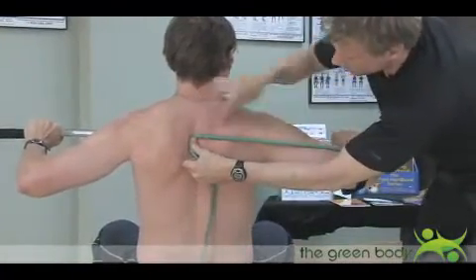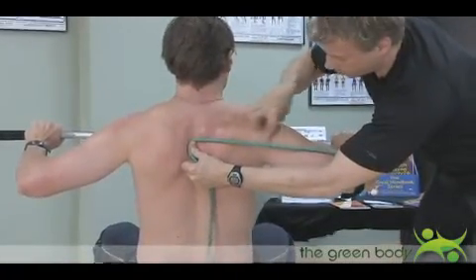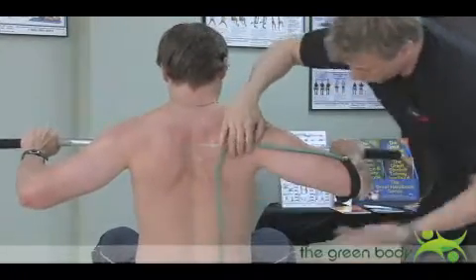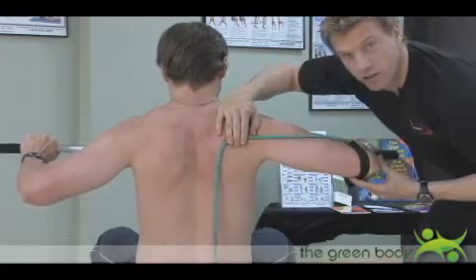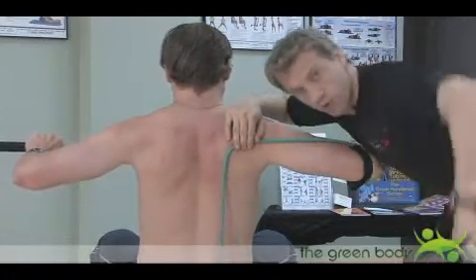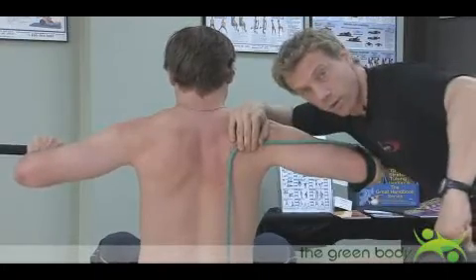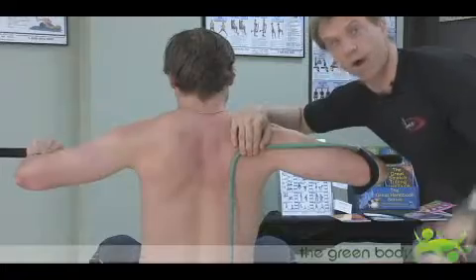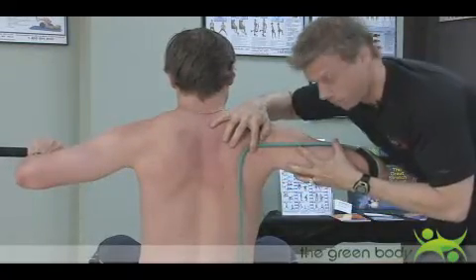These muscles here — the rhomboids, the mid-trap, the posterior deltoid — they are small muscle groups and they get the greatest workload when this arm is always up high. And you'll see this is the same effect when doing bent over rows. So wide grip rows, wide grip seated rows, or wide grip pulldowns work a lot of the smaller muscle groups.